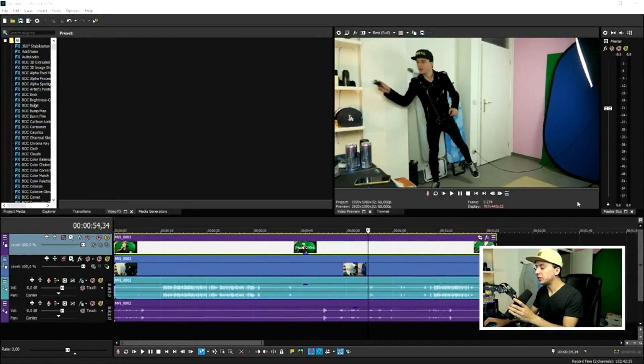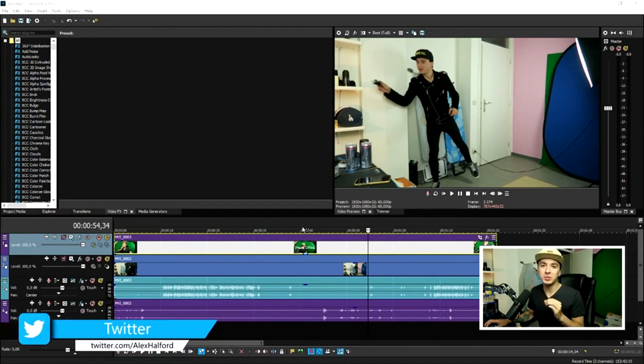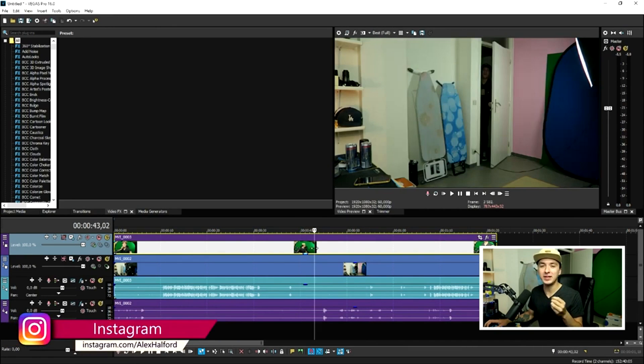Okay guys, as you can see we are in Vegas Pro 16 and I'm going to explain exactly how to recreate this amazing effect that you saw in the intro. The first thing you want to do — as always — is boot up Vegas Pro. I'm also going to explain how to film this.